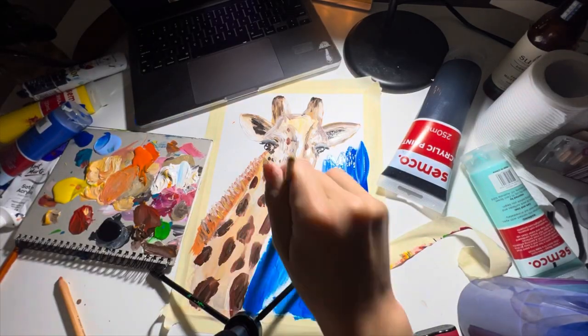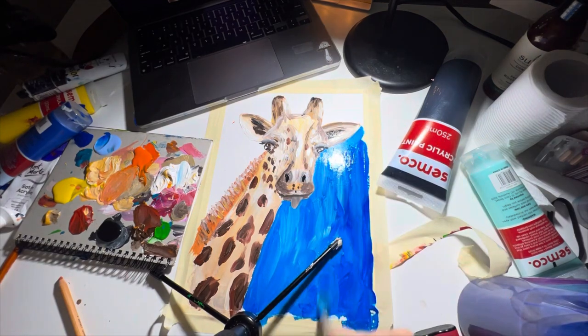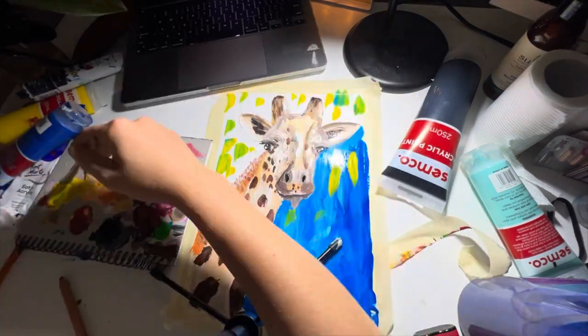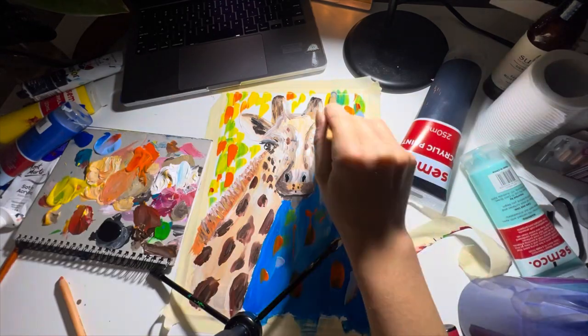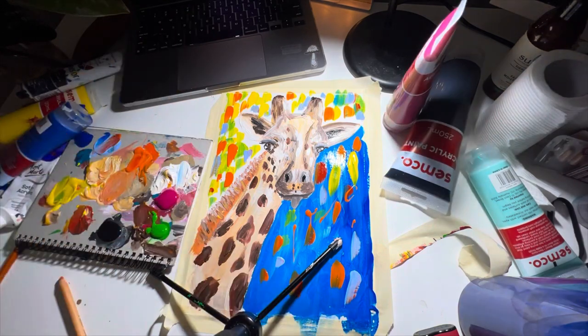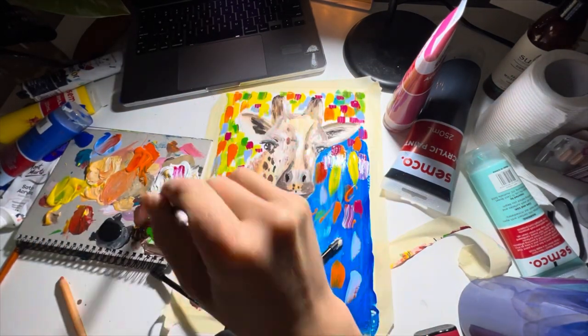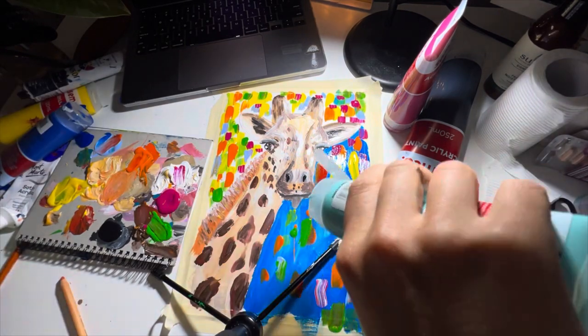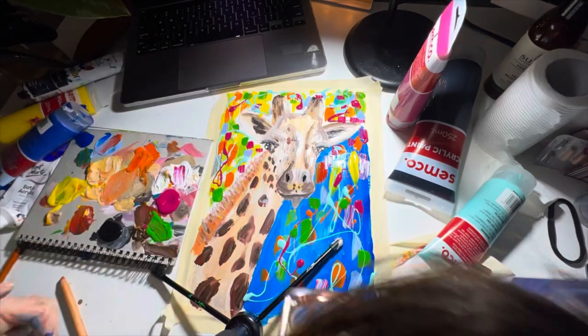Now we're going to do the background. You can do this in whatever colour you like. This week I've decided to try something new and do a rainbow, crazy, abstract background. I've just sort of gone in with half of the background in blue and the other half in tiny little strips of colour, and then just splattered paint on.